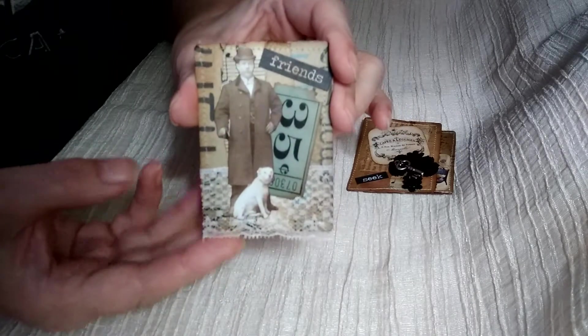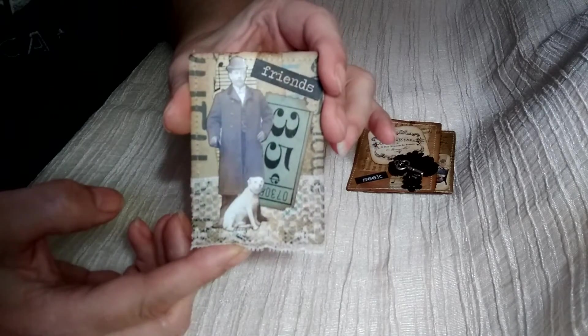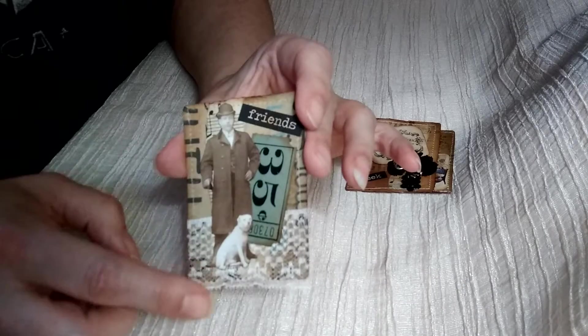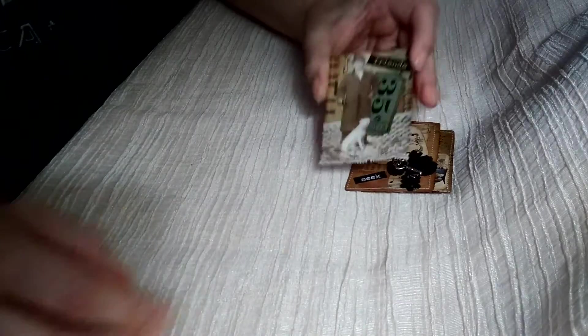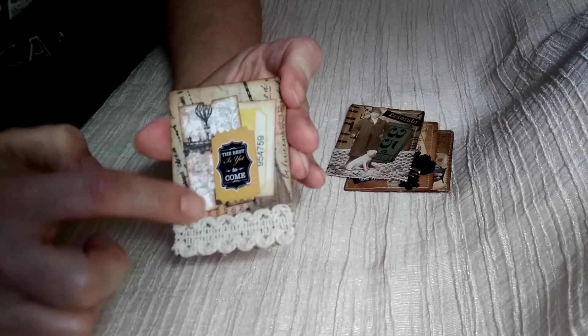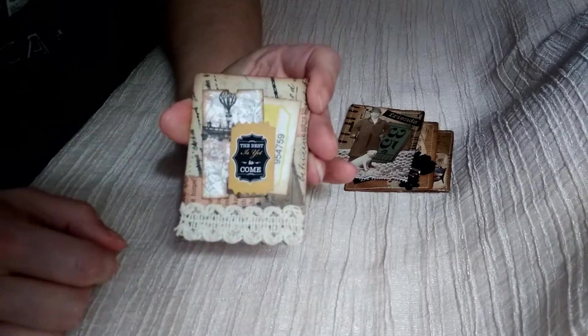Here's another one. This little piece is from Denise at the Tattered Dreams shop, and then some Tim Holtz people and words. This is some I think Southern Gypsies and just some other ephemera pieces that I had, and some lace across the bottom.